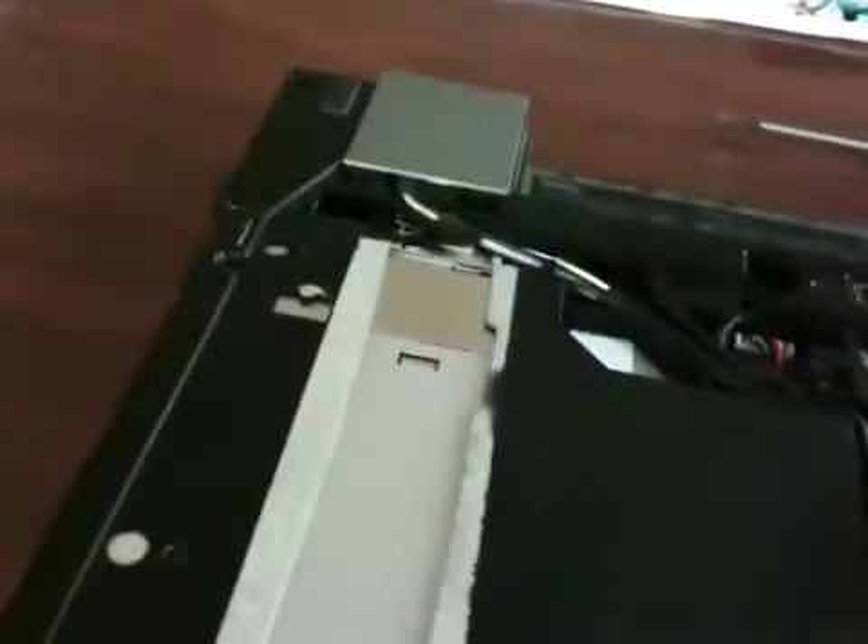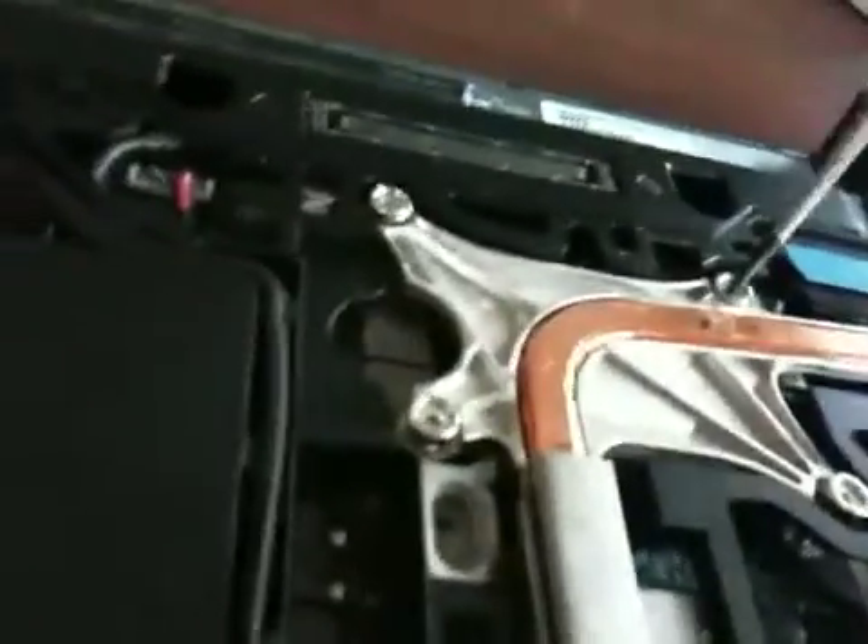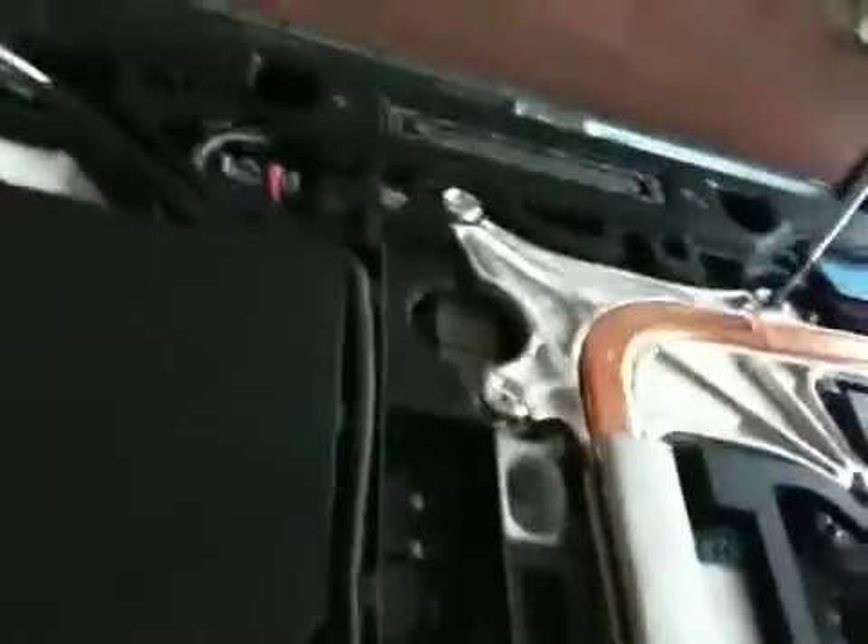Arctic Silver 5 is on there. Next, pretty easy — just pop this thing back in, and then lay that down, and screw those screws back in.